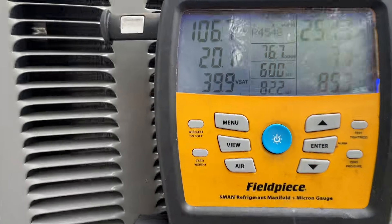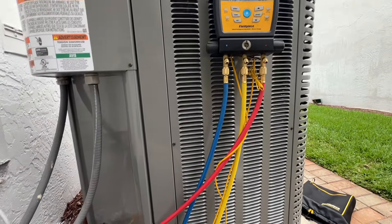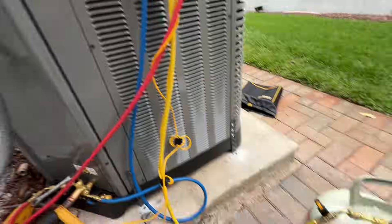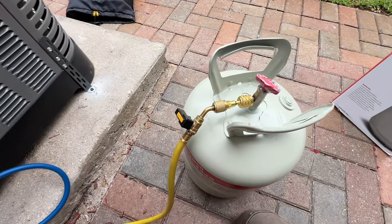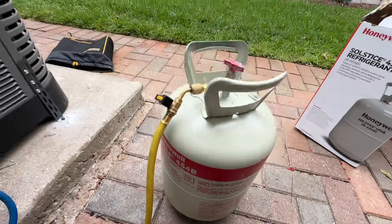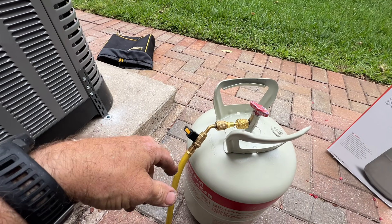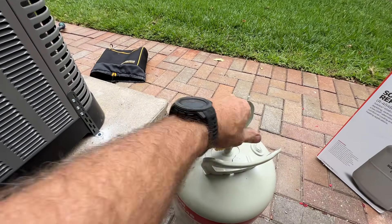Our target's going to be 8 degrees subcooling. We've been running about 15 minutes now, so we're going to put a little bit of gas in there. This is R454b — don't forget your adapter, left-hand thread. Let's do it.